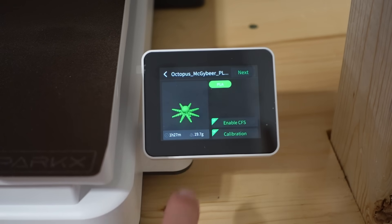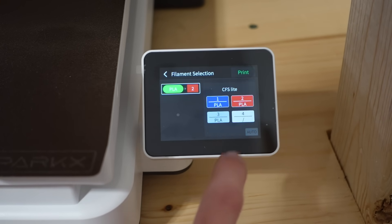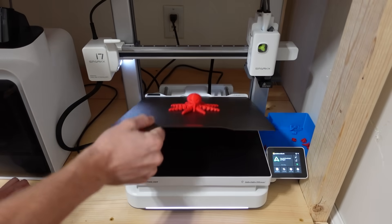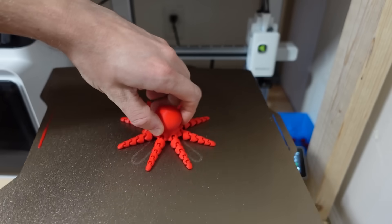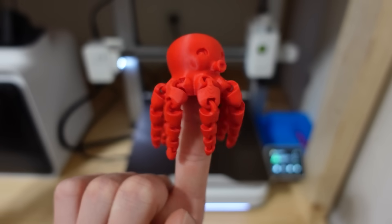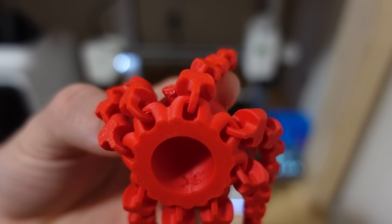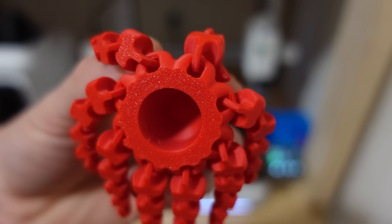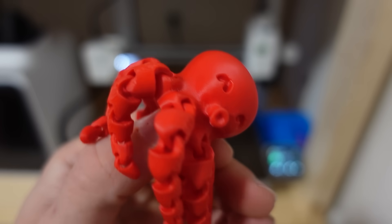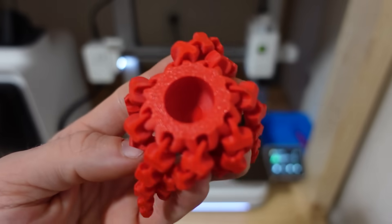Next, using Creality's Red Hyper PLA, I printed the Flexi Octopus that's also included on the printer. This one took an hour and a half and used about 20 grams of filament. The print came out looking great — it stuck really well to the build plate but popped off super easily once it cooled. The layer lines were very consistent across the entire octopus, the flexibility was good, and the overhangs in individual pieces all looked really clean. It's also pretty fun to play with, but it's just a Flexi Octopus at the end of the day. All in all, solid print.